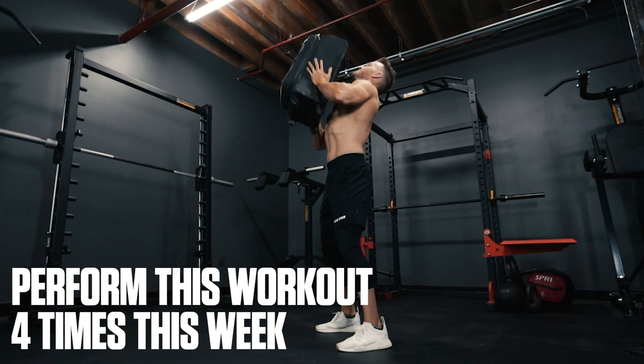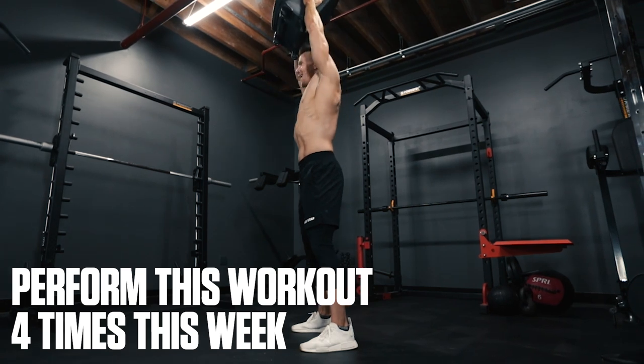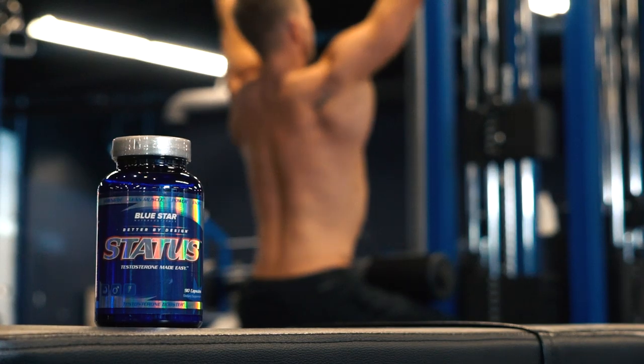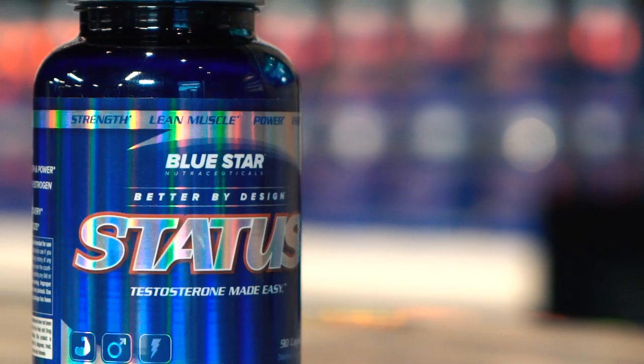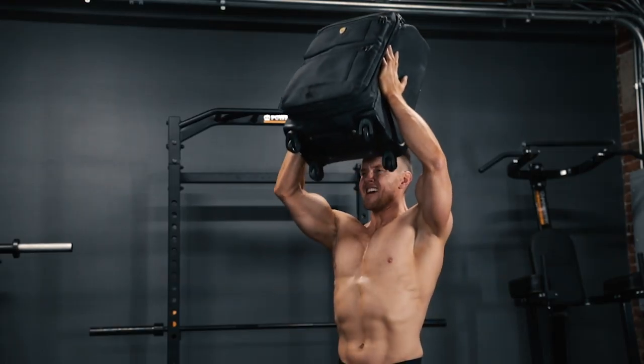And that's a wrap. Perform this workout 4 times this week to help you build lean muscle and continue getting in peak shape right from the comfort of your own home. And if you want to step up your results even more, try stacking this workout with STATUS — a research-backed test booster for men by Bluestar Nutraceuticals that's shown to boost natural testosterone levels up to 434% higher than lifting weights alone. I noticed a big increase in my strength and how much harder my muscles looked after just a couple of weeks using it, so now I take it any time I want to focus on making lean gains, especially while limited to training at home. So if you're looking for an extra edge, give it a shot. Just crush this workout either way.